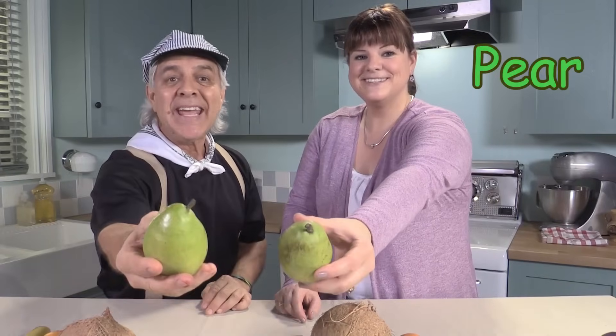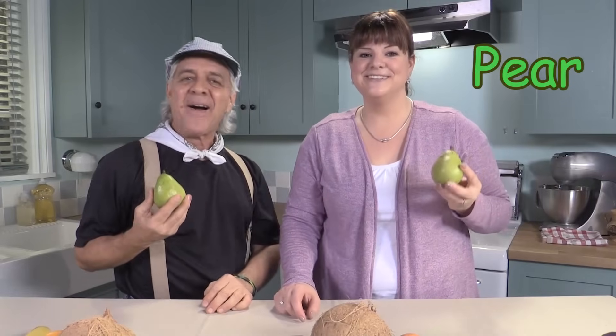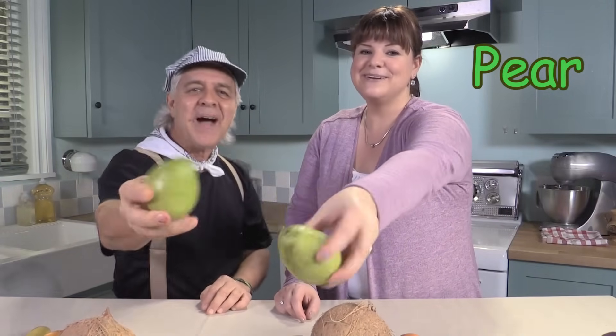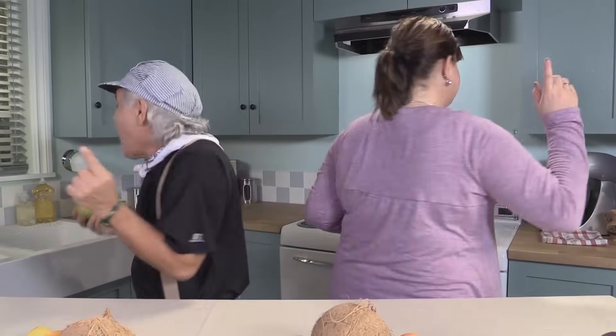You put your green fruit in, you take your green fruit out. You put your green fruit in and you shake it all about. You do the hokey pokey and you turn yourself around. That's what it's all about.